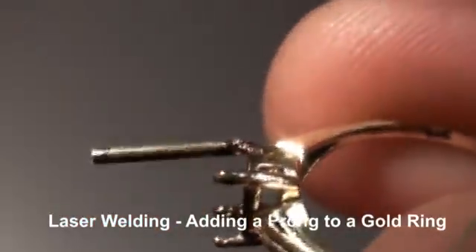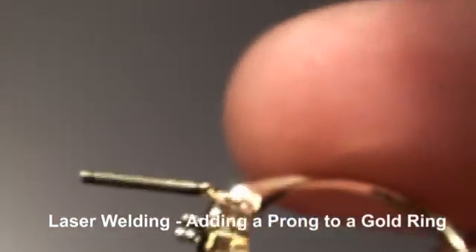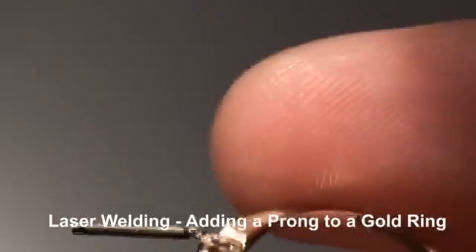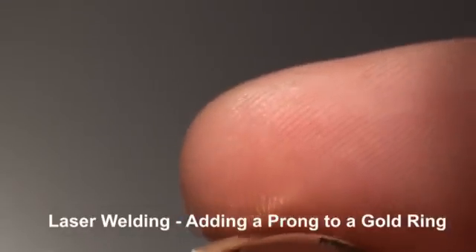Okay, since this prong is slightly larger than the ring's prong, we can actually blend without even adding metal. So I'm going to make one more change to do that. We're working on a 100 joule eye weld today.